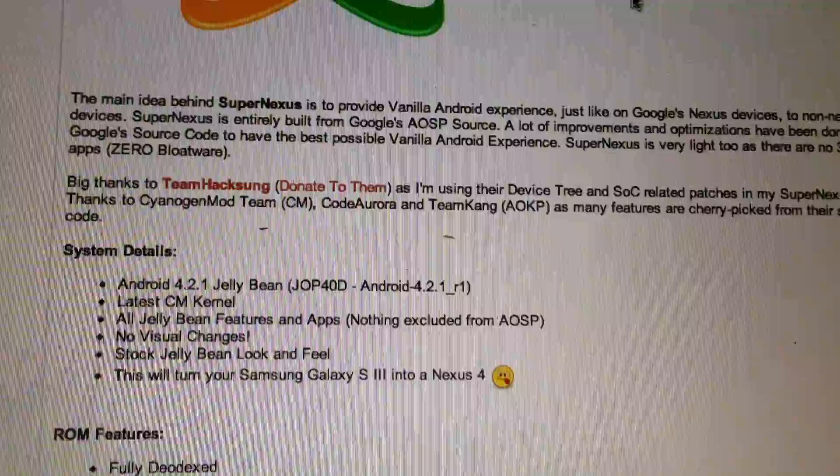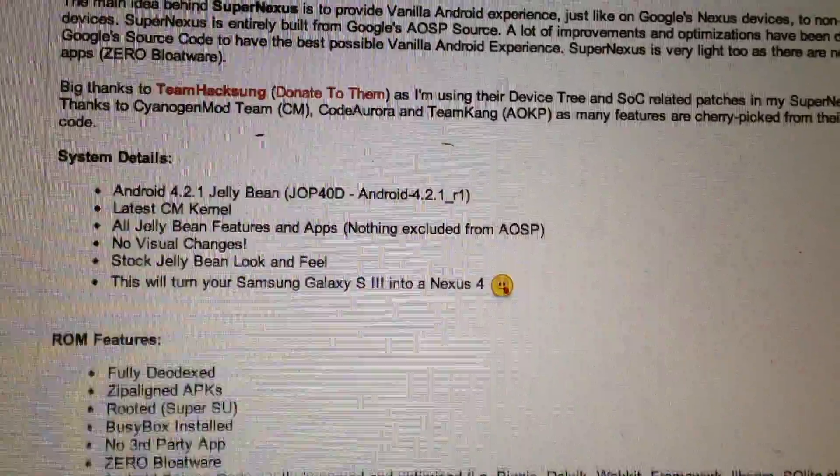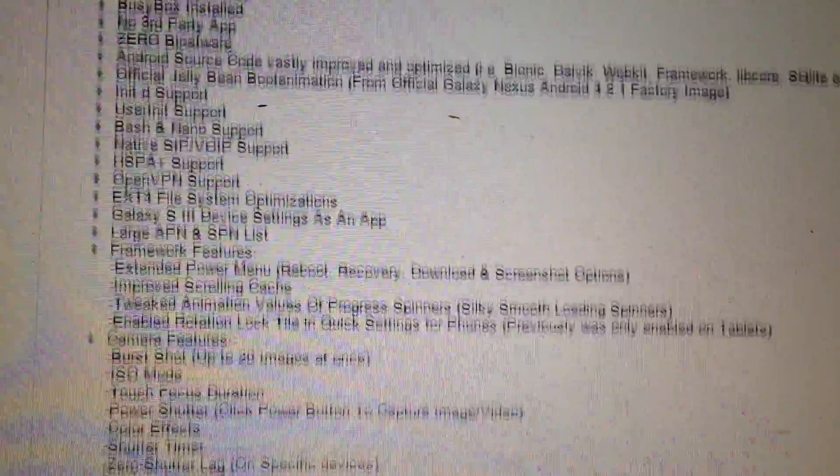As you can read, it's 4.2.1 — no visual changes, conversion with Nexus 4.0. This is the feature which the developer is claiming.